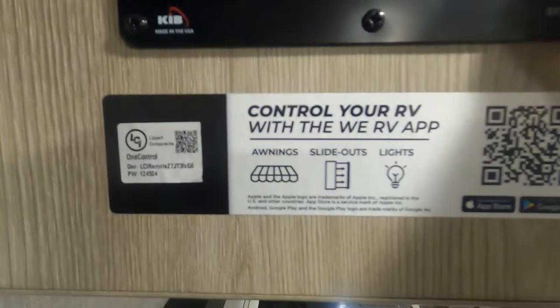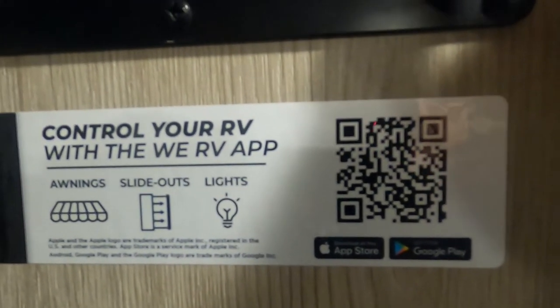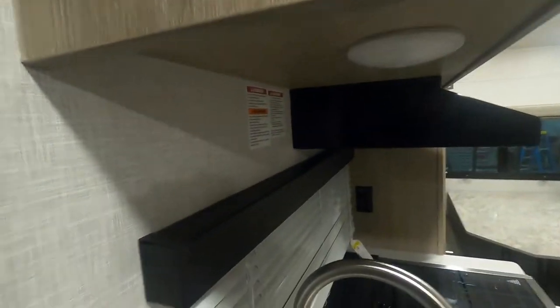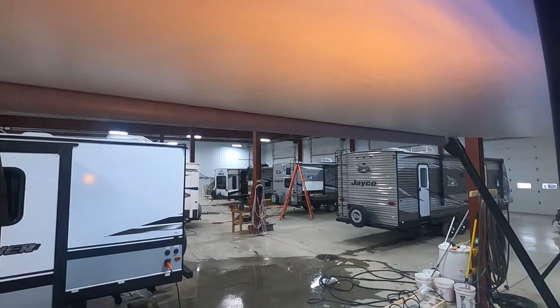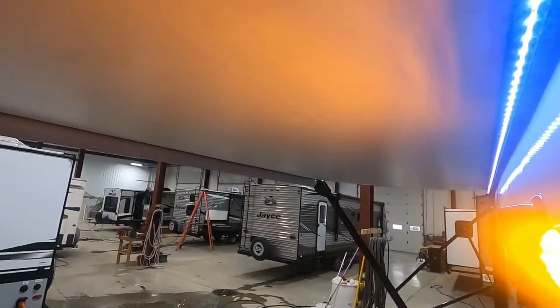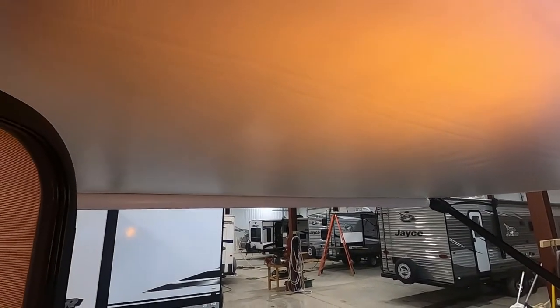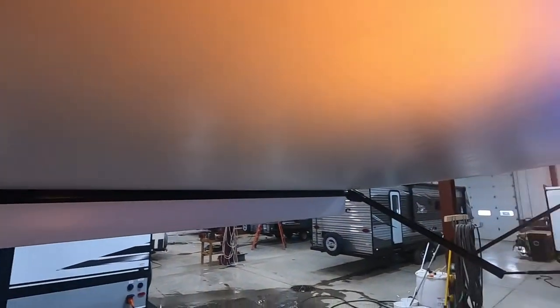You can control this whole RV with an app — there's the barcode to scan for Google Play. Continue running your awning out. You get your big awning light here and your porch light. You're only going to want to run that out until this flap falls down 90 degrees — you can see your black bar — that's how far you want to run it.